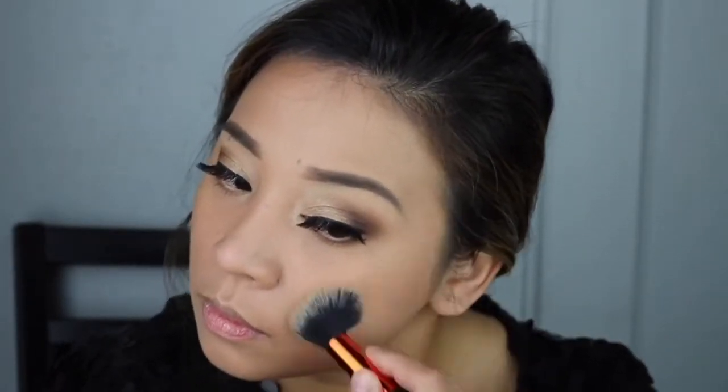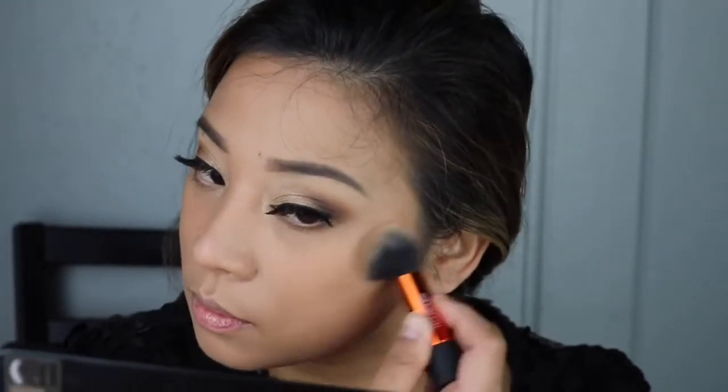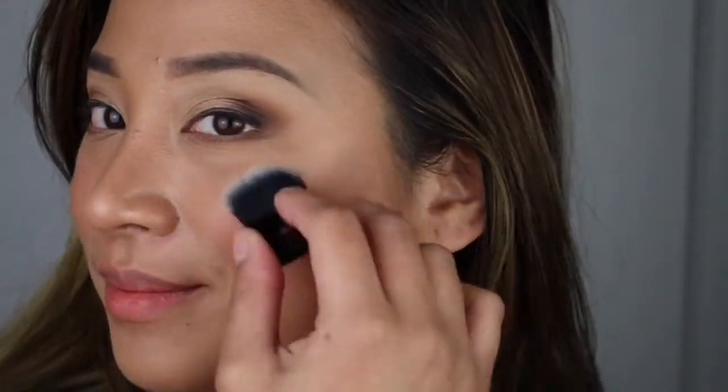I basically used everything and then I realized on my way to work that I forgot to use the highlighter. So as soon as I got home — I had already removed my lashes — I sat down, turned on the lights, and applied the highlighter so you guys could see what it looks like on my skin tone. As you can see my face is incredibly oily, but my eyeshadow and brows are still there.